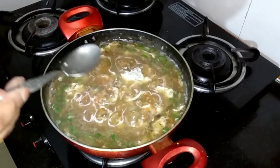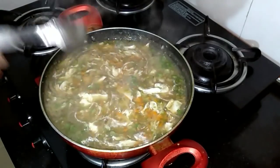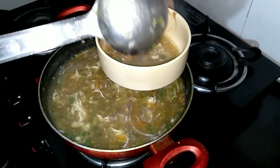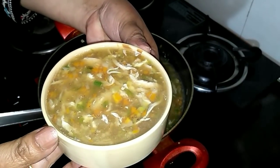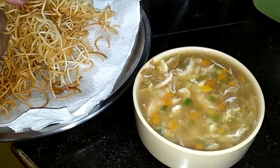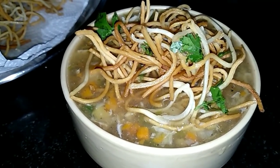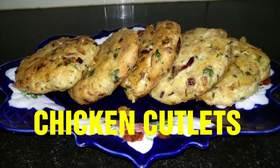One tablespoon of vinegar. And our chicken manchow soup is ready — let's serve it! Top it up with the crispy fried noodles and you can garnish it with coriander leaves — that's optional.